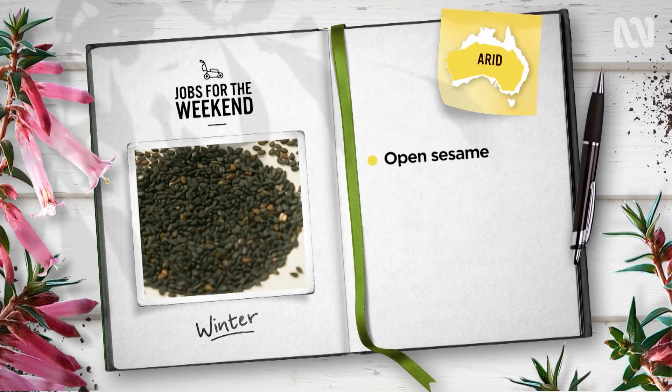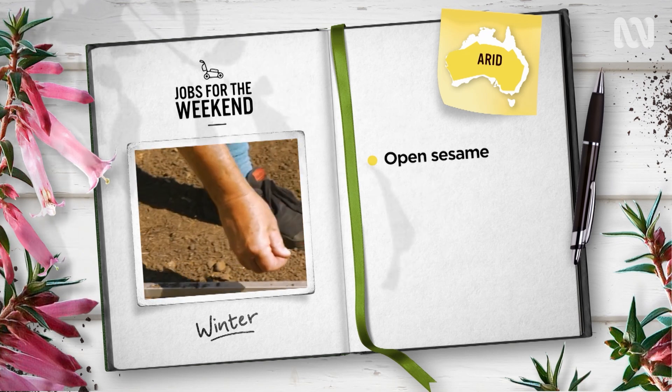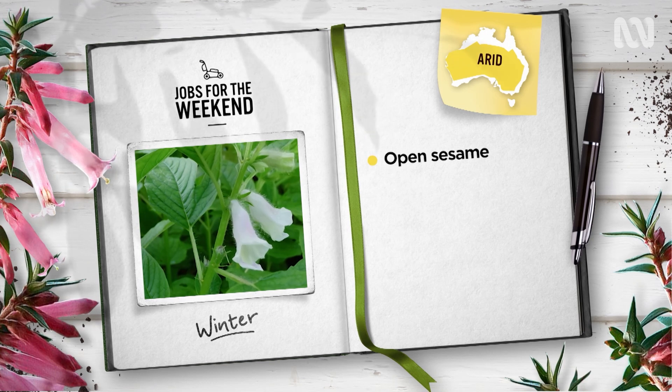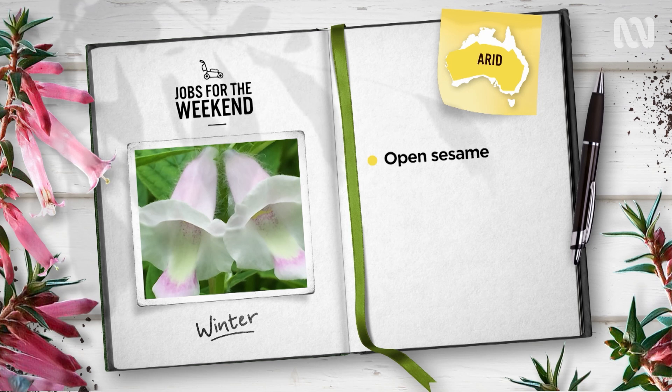In arid areas, it's time to give sesame a try. This high-protein crop is drought and heat-tolerant and is productive on poor soil. In 14 weeks, you can expect seed pods ready to dry, harvest and turn into your own tahini.